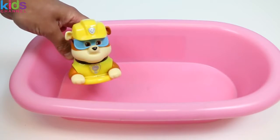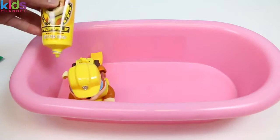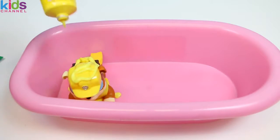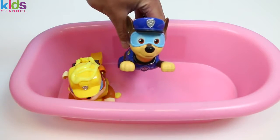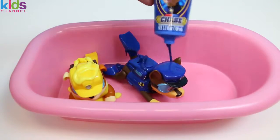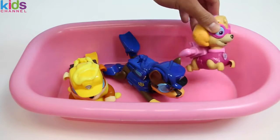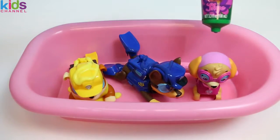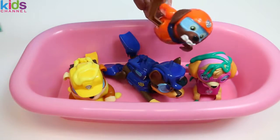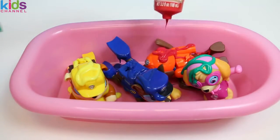Hey Rubble! I think Rubble heard from the other characters that he'd be getting wet today, so he came prepared! But that doesn't mean you won't be getting paint on yourself — Rubble will be painting Rubble! Sorry! Oh, looks like Chase heard the news too — he came in his flippers and his goggles! But sorry Chase, Chase just painted you! Hey Skye, thanks for flying in! Really sorry to do this to you, but I gotta put some paint on you! Oh look, it's Zuma! He's the water rescue dog so I don't think he's gonna mind playing in the water today!